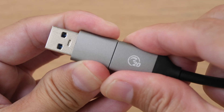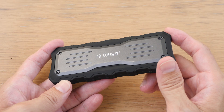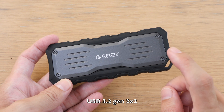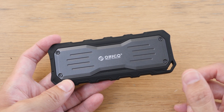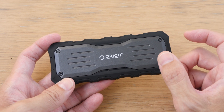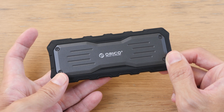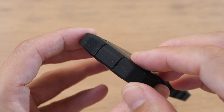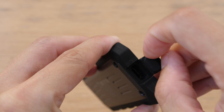Transfer speed for this is 20 gigabits per second. The most important thing you need to know about this SSD is it uses USB 3.2 gen 2x2. So if your computer does not support this specification — for example, if your computer's USB-C port uses USB 3.1, USB 4, or Thunderbolt 4 — you will not be able to get the maximum speed out of this SSD.